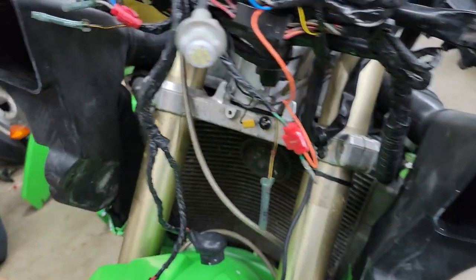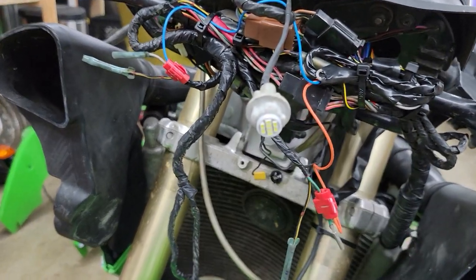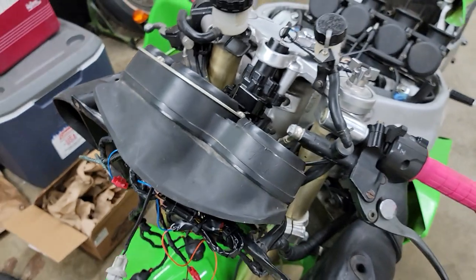Now of course if you're better at wiring, you can cut the wire open to expose the wire, solder it all together, heat shrink it - you know the whole nine - if that's what you want to do.